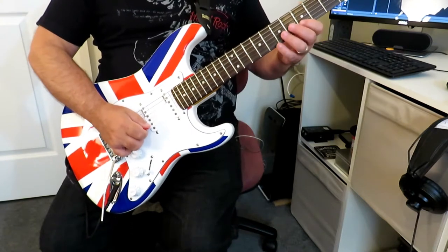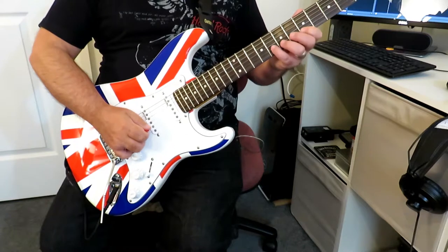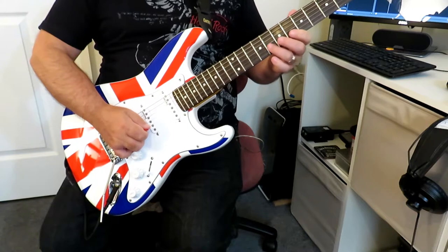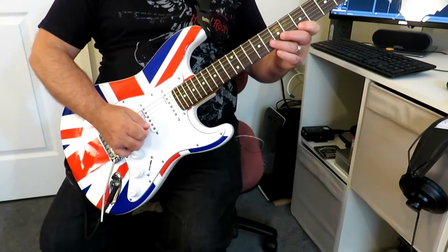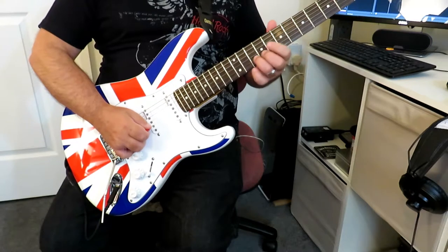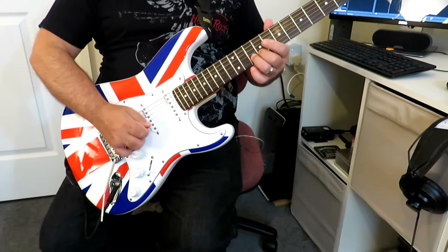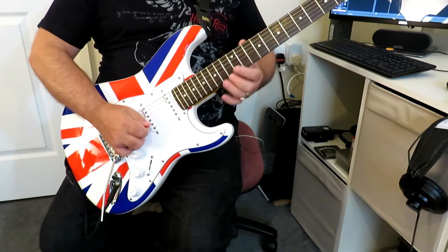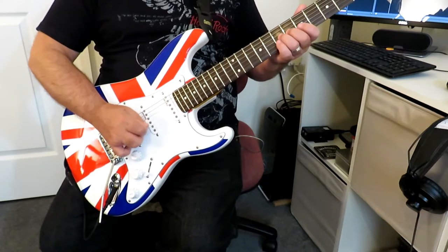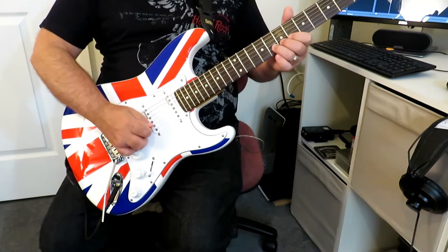From there we're going to go to the eighth fret — you can do this with either your pinky finger or ring finger; I tend to use the ring finger — and we're going to bend that eighth fret up to the tenth fret, so bending that note to that note. That's G to A. So first four notes, then bend.